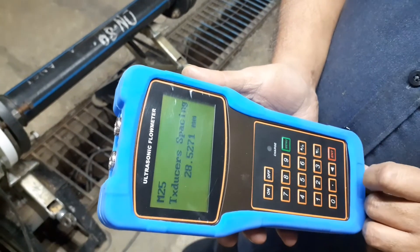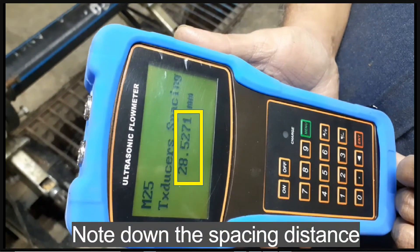The flow meter then calculates the spacing between the sensors. Note down the spacing distance.